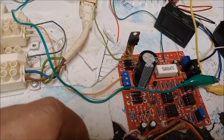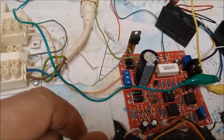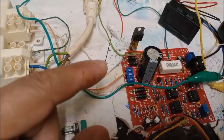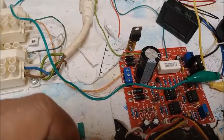En este vídeo vamos a explicar los posibles problemas y errores que se pueden dar al montar la fuente de alimentación con el voltamperímetro digital, con el ventilador y también con otros componentes externos, y os aportaré posibles soluciones. Vamos a empezar.